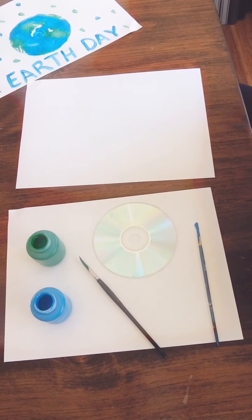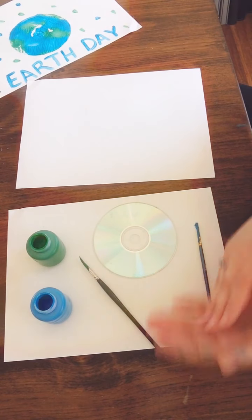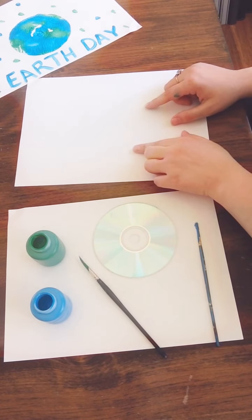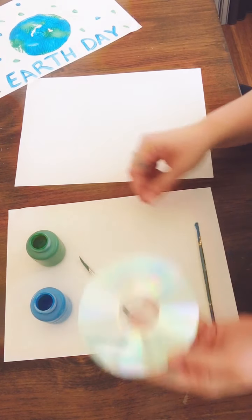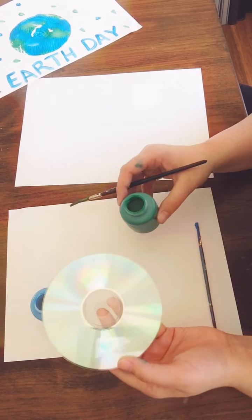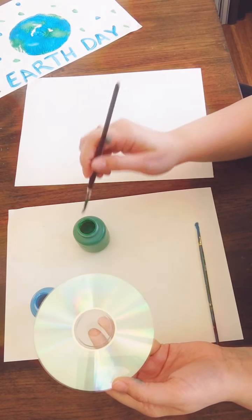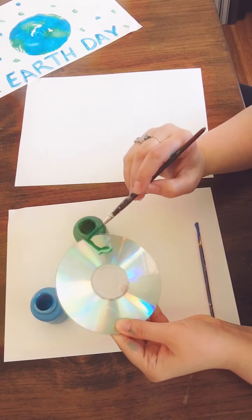This is a form of printmaking where you take paint, put it on one surface and print it or stamp it to another surface. So let's get started. What you're going to do first is take some green paint — you can use acrylic, tempera, whatever you have — and you're going to start by painting the land.